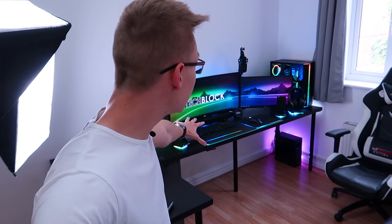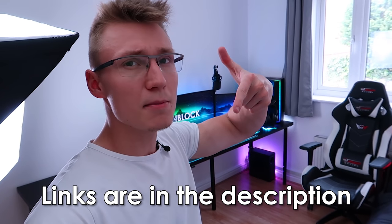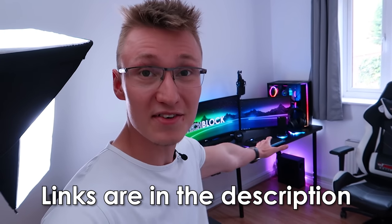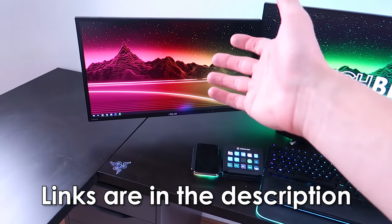So the setup is pretty much done. I'm going to walk you through everything right now, and if you want to go check out any of the products I'm about to feature, all the links are down below in the description — pretty much every single product in this setup, including the desks and all. So let's jump straight into it.